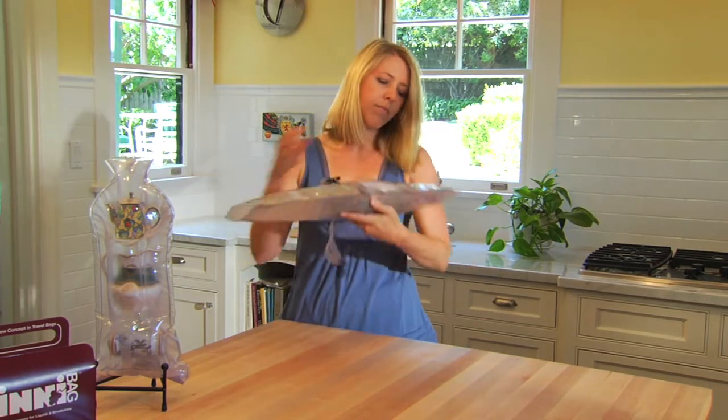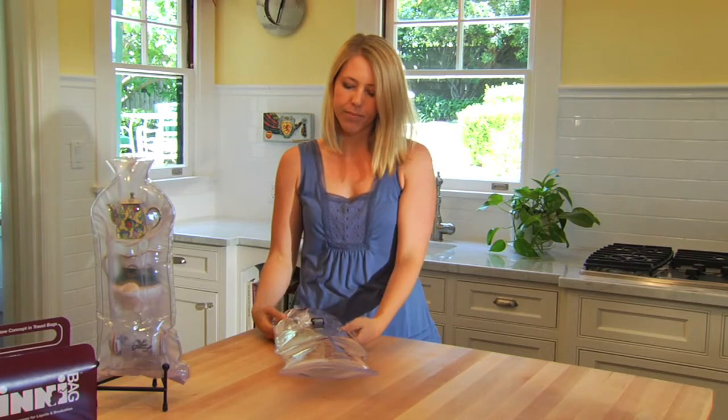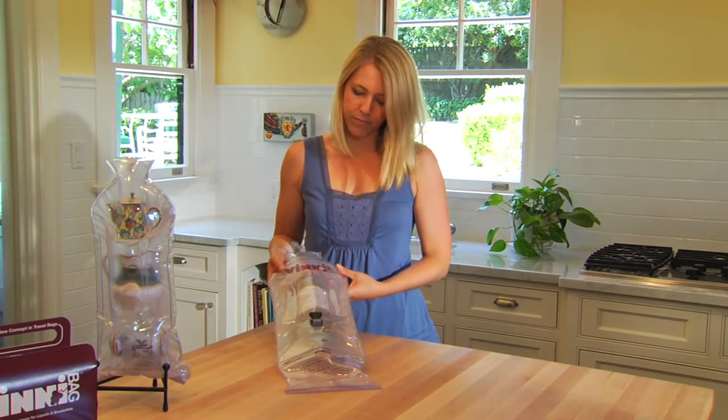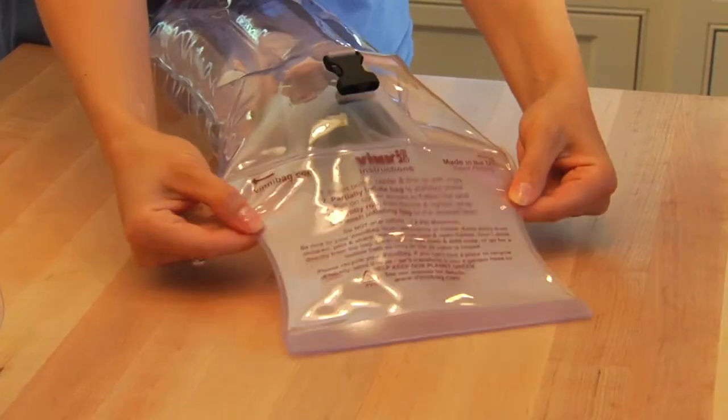Next, partially inflate the bag. This will immobilize items inside and remove excess air from the inner compartment, allowing it to conform to the contents. Remember to only partially inflate so you can properly close the dry seal. Now, pull the liquid dry seal tight at the arrows and flatten the dry seal extension.